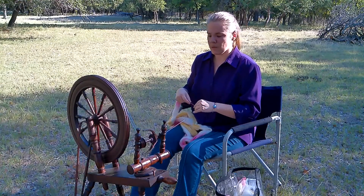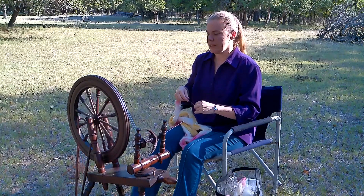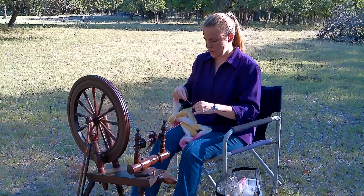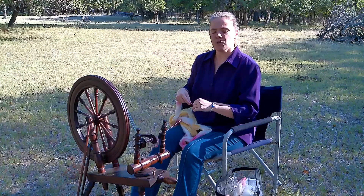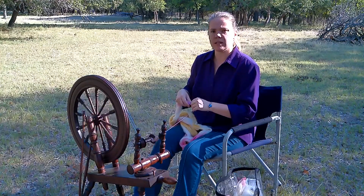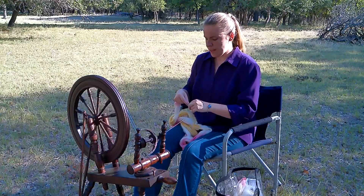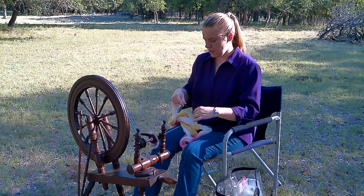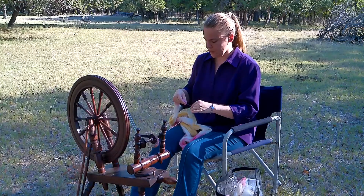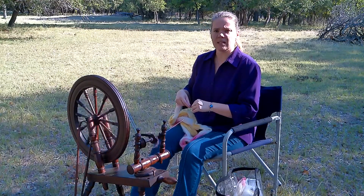It's so beautiful and it works so well. You can see I'm traveling at a fairly decent pace, drafting fairly short. I'm doing a sort of forward draw and then letting the twist run up into the thread to catch it — I let the twist do most of the work for me, so I'm not continually drafting or fighting with the fiber. I like to do somewhat of a long draw style when I'm spinning because I find that's easier on my hands.